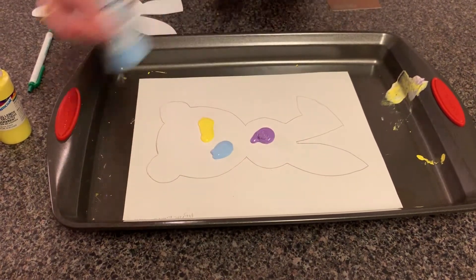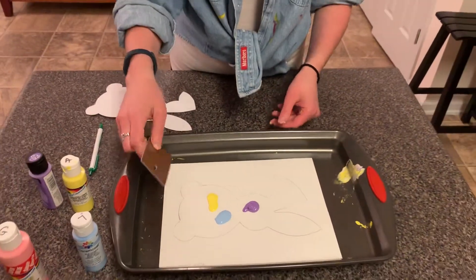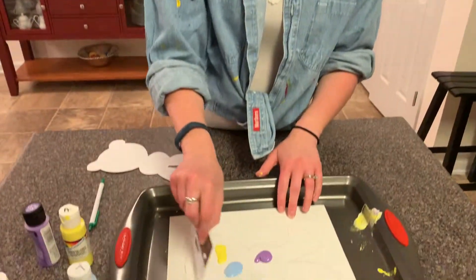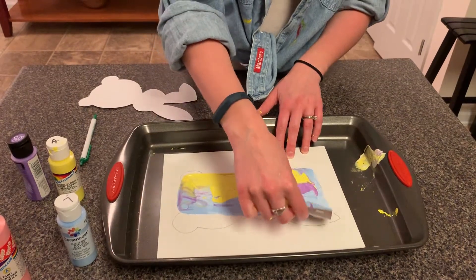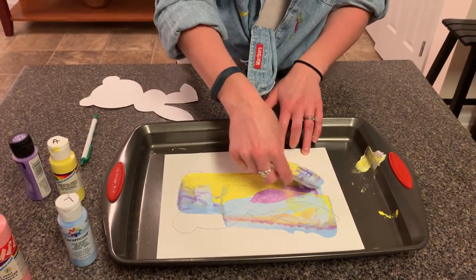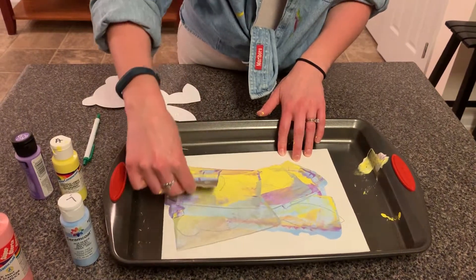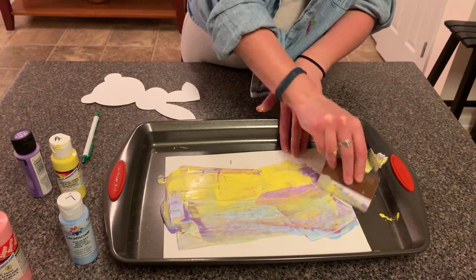And then I have my scraper. It's better to have them scrape upwards for less mess in case you don't have a baking pan, so the paint does not get on their clothes if they don't have a smock. But since I have a smock, I'm just going to go all over. Look at how beautiful these colors come. And then you're going to just keep scraping until it's nice and even if they like how the color looks.